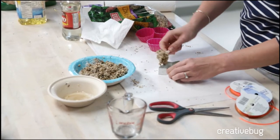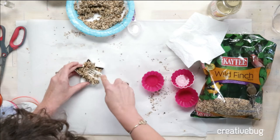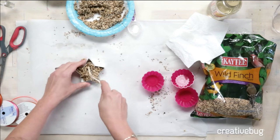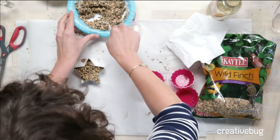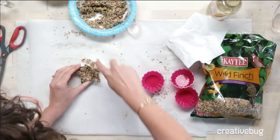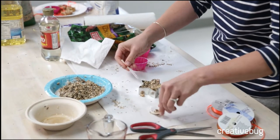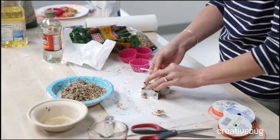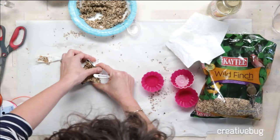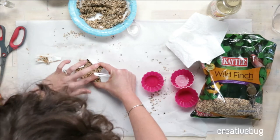Now we will fill up our mold about halfway. This is very gloopy and exciting. Try to get into the points if your cookie cutter has them. If you have short cookie cutters that are about a half inch, you can go all the way to the top. But this one is closer to an inch, so I'm filling it half full — because I'm an optimist.